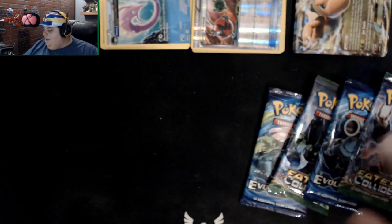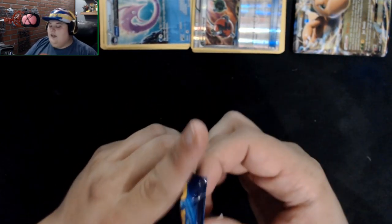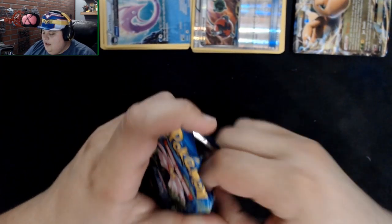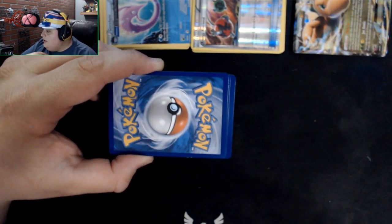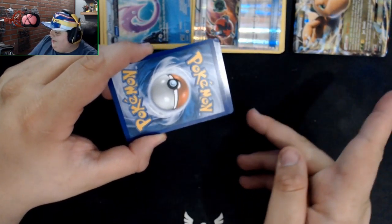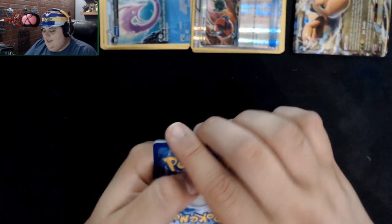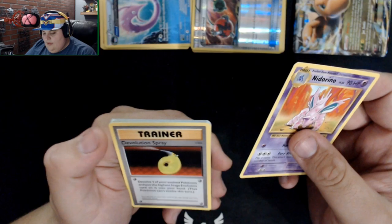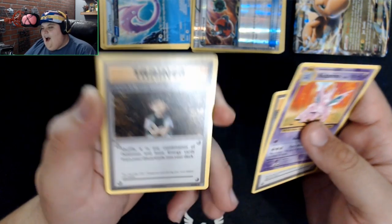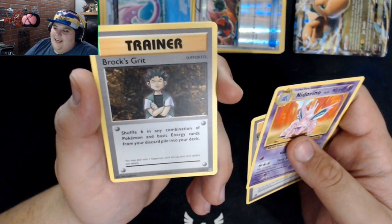Starting with the Evolutions packs since they're my favorites. Green boy — Bulbasaur — needs some love. Opening it up, here's the code, pause if you want it. One-two-three, bring to the front, flip around. We got a Devolution Spray, Brock's Gift — love the old boxy art style of Brock, he's just a potato with a head — and a Nidoran.